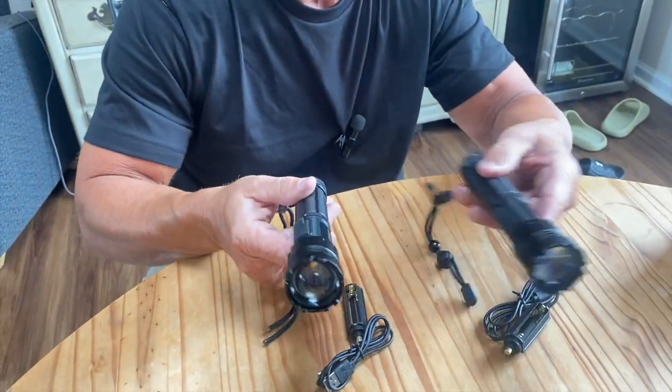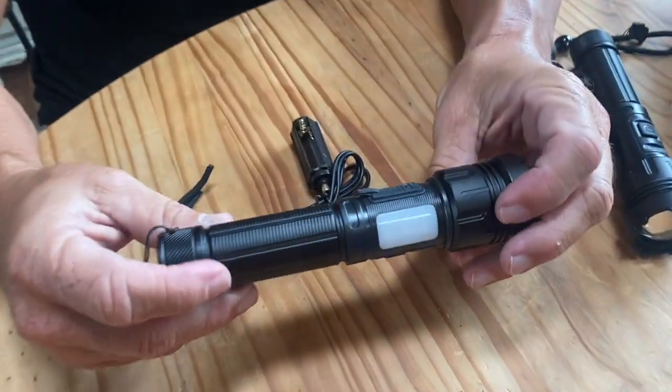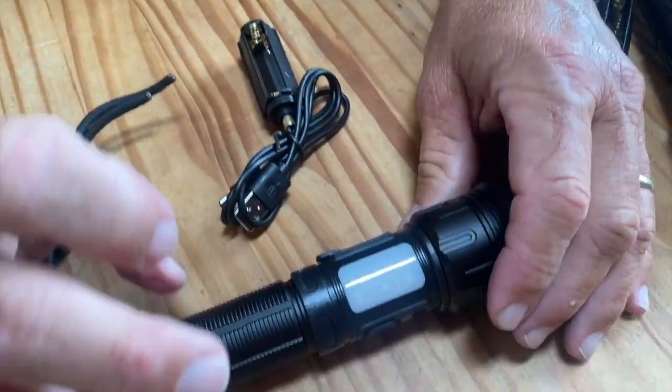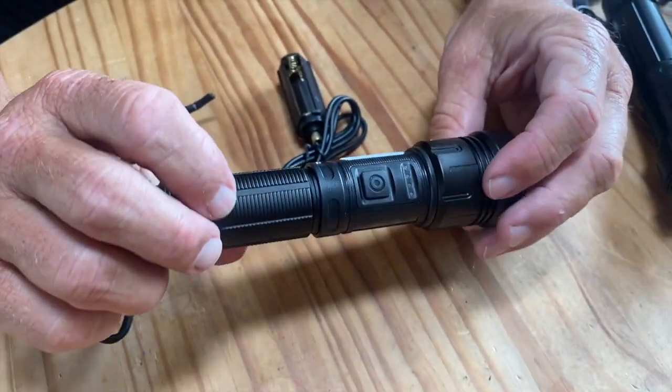First, it comes in a two-pack. It's made of high-strength aluminum, so it's really durable and you can really put it through its paces.